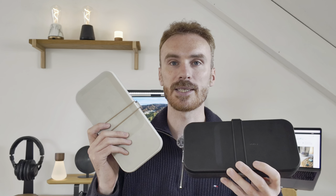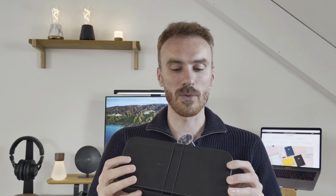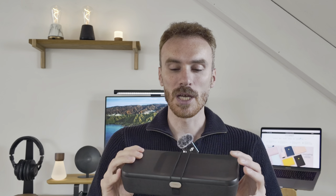Change number two — another welcome one. We now have 15 watt charging on top. The previous unit, the version 1, had 10 watt charging. The extra speed is welcome and in keeping with today's modern standards. So that's great.